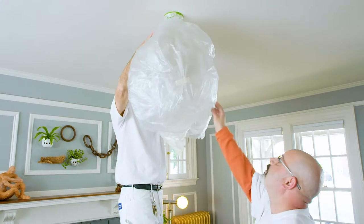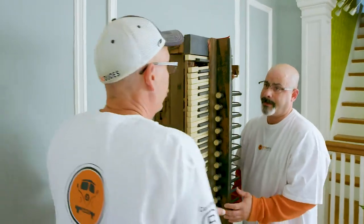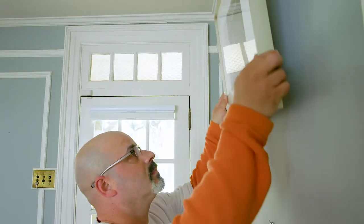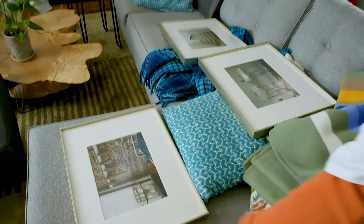Always check with the homeowner before moving fine art pieces or instruments. I talked to the homeowner and it's straight up and out. If this is $50,000 artwork they might want to take it off themselves and move it, but this is typical artwork that the homeowner gave us approval to put on the couch.